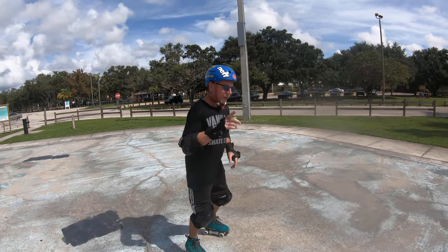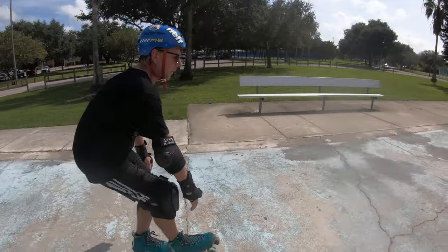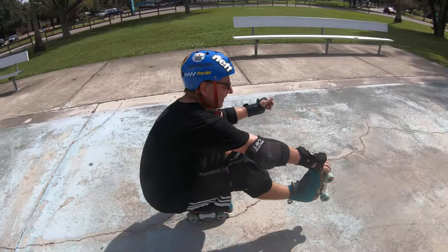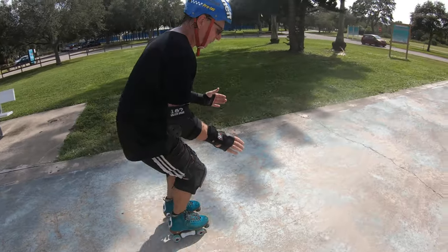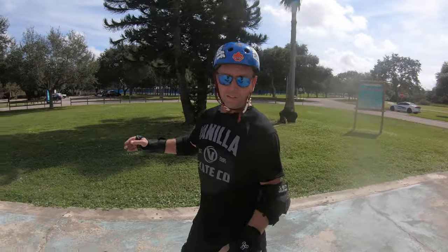We'll do it one more time. I'm going to try a little different — I'm going to lift my foot first. Crouch down, arms forward, and then you just put your foot down, keep your weight forward, and stand straight back up. So that's fun, that's a good skill to learn. You've got to try both to find out which one you like better — which leg you like extended, it's just a left-handed, right-handed kind of thing.